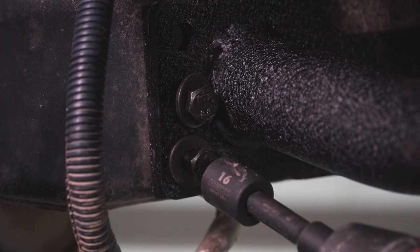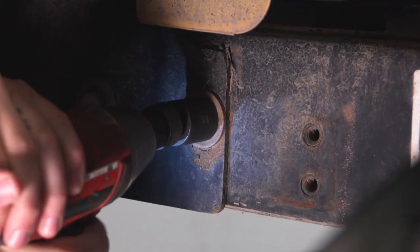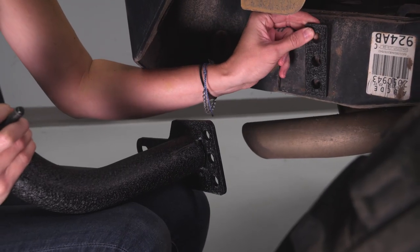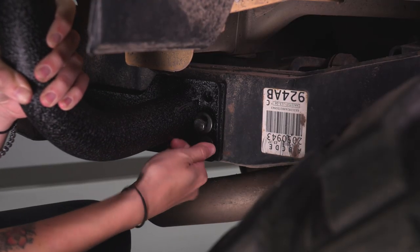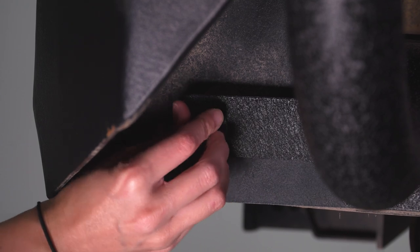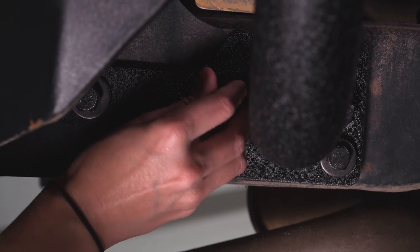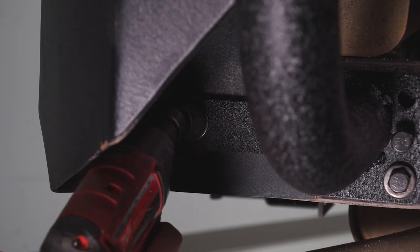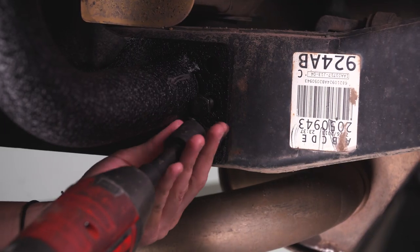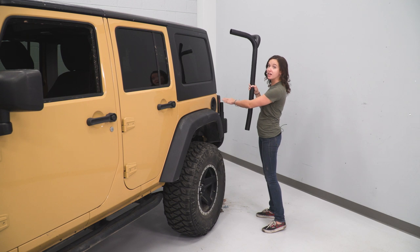Tighten down the front two bolts with a 16-millimeter socket. Repeat those steps on the other side. Grab your plate, line it up with your bolt holes, and then line up our bracket. Grab the included hardware and thread it into the holes for the bumper. Grab your 18-millimeter socket and tighten these down, then grab a 16-millimeter socket and tighten these down. At this point, we can set our Y-bar in place onto the brackets that we just mounted and then get our crossbars installed.